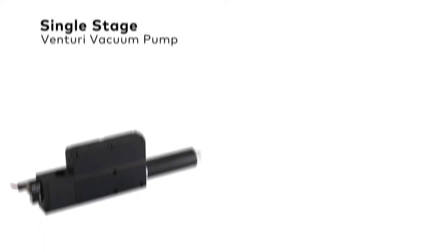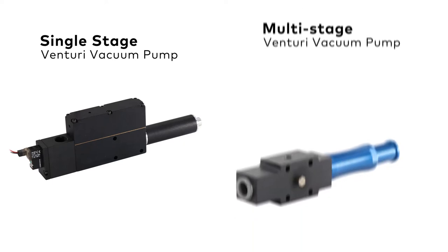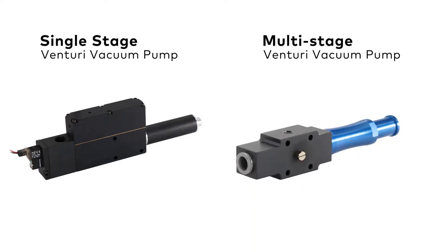Hi, my name is Molly Lynch, Regional Sales Manager at BIMBA Manufacturing, and today we're going to talk about the difference between a single-stage Venturi vacuum pump versus a multi-stage Venturi vacuum pump.